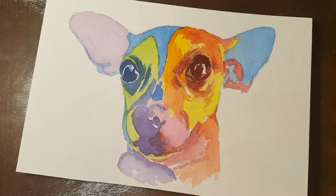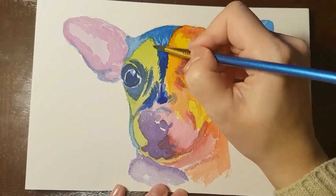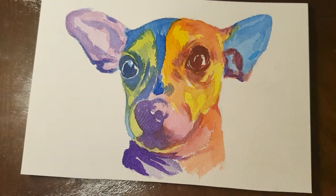After I am done with my first layer I carry on with the second one, but I leave some highlights to start defining the shape. Even in the darkest parts of the painting there will still be lighter values.